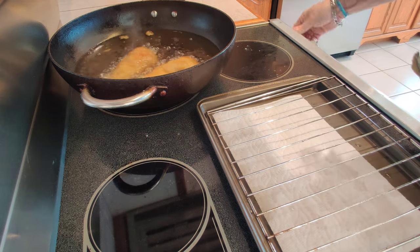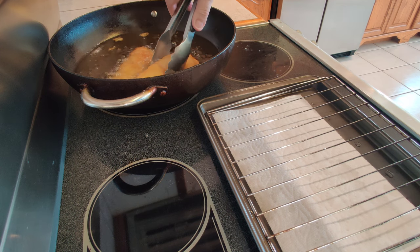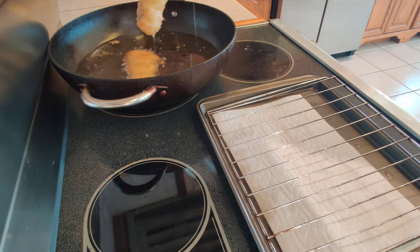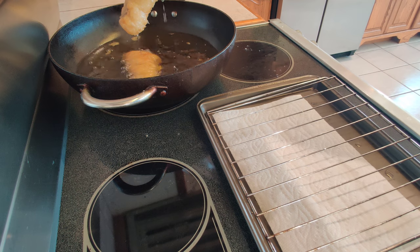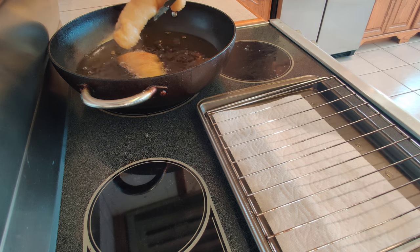I'm happy with how crispy and the color of this is, so I've turned the heat off. I'm just going to let the oil drain off — just let all that excess oil drip off.